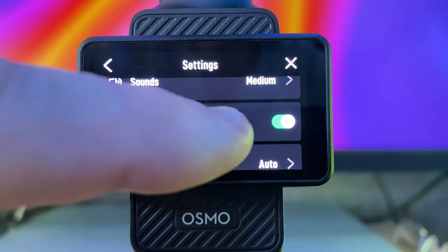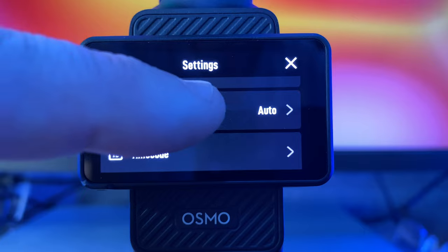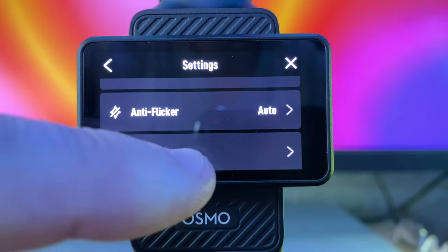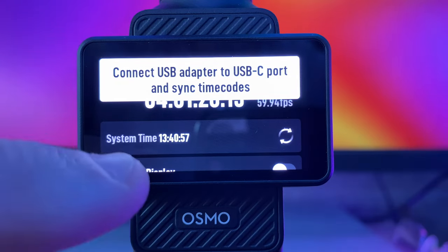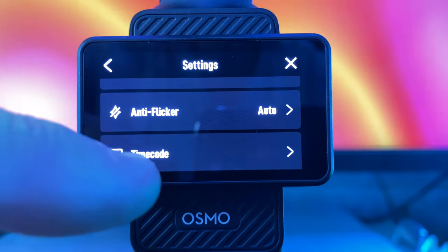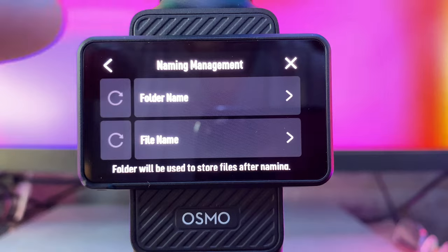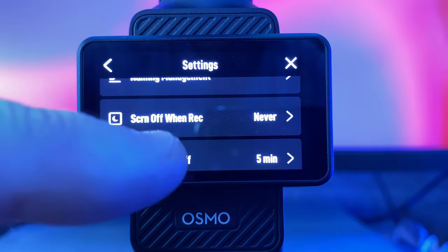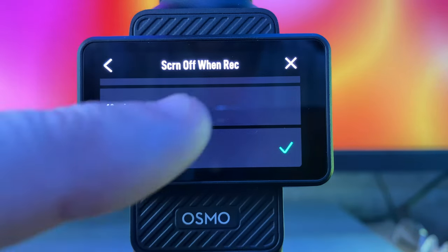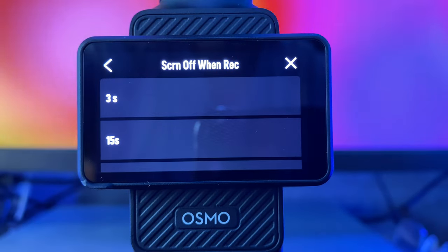Here you can turn on a grid — just like rule of thirds, breaking your screen into nine sections, which I find very handy from a photography point of view. Anti-flicker gives you two options: 50Hz or 60Hz, and you can have it on auto. Timecode — if you're using multiple cameras and want them all synced, set up your timecode here so it's easy to align all the files when importing. File naming management lets you set custom names for how your files are stored. You can also save power via screen-off time during recording: 3 seconds, 15 seconds, 30 seconds, one minute, 10 minutes, or never. I prefer to keep the screen on so I can see exactly what's recording.